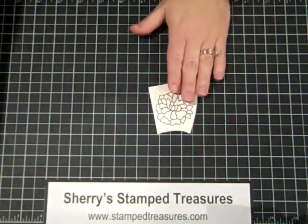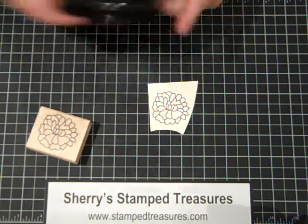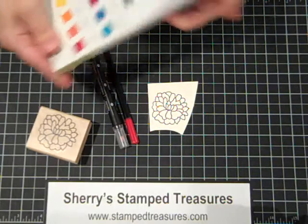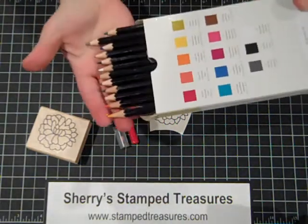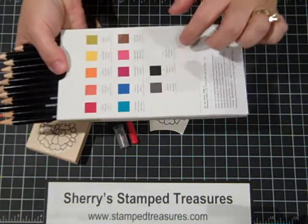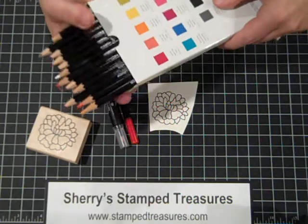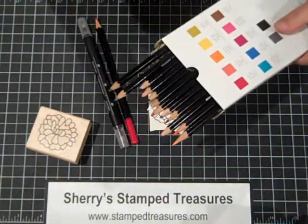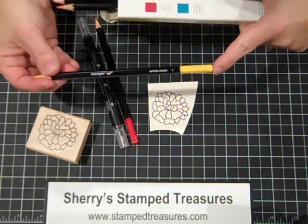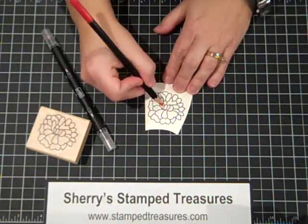I've taken this flower image and stamped it onto a piece of vanilla cardstock using our Jet Black Stays On ink, and the reason I chose that ink is because I'm going to be blending it with our blender pen. These are our new watercolor pencils, new in the 2017 Occasions catalog. They're mostly brights, but there are a couple of other colors — Calypso Coral, Coral, and some neutrals: white, black, Basic Gray, and Early Espresso. They go on so smoothly, they blend beautifully, and they coordinate with our colors. It's great that they have the color tip as well as the color name printed on the actual pencil.